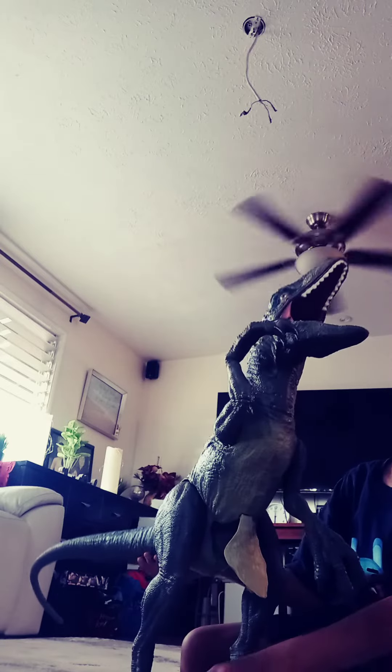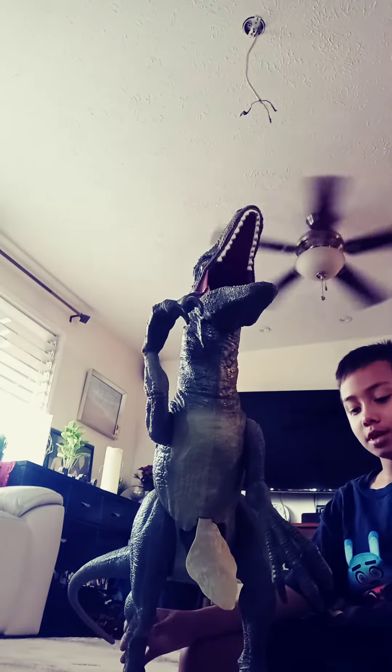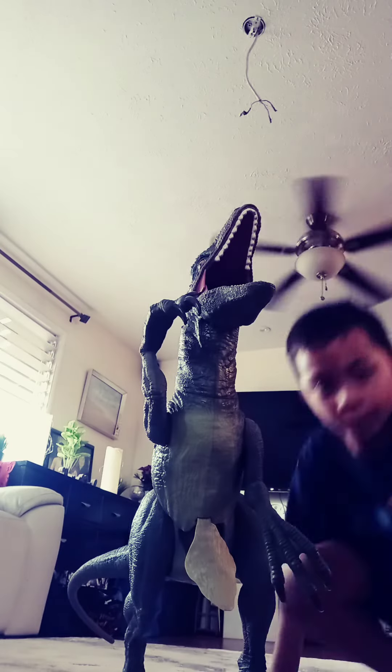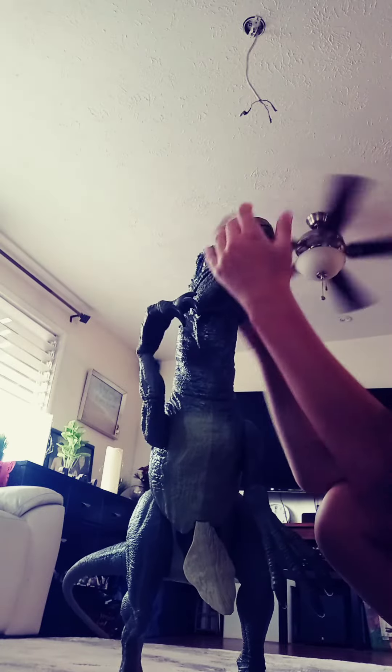Okay guys, so now we're going to have a battle in this video. So stay tuned if you want to see the battle. Look, it even has like the thing where the rock — that's how it goes. And then it didn't shut the mouth. Like that.